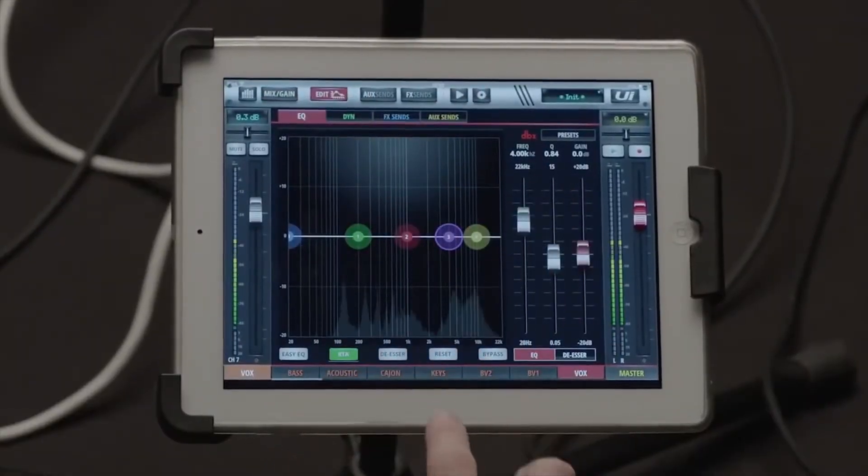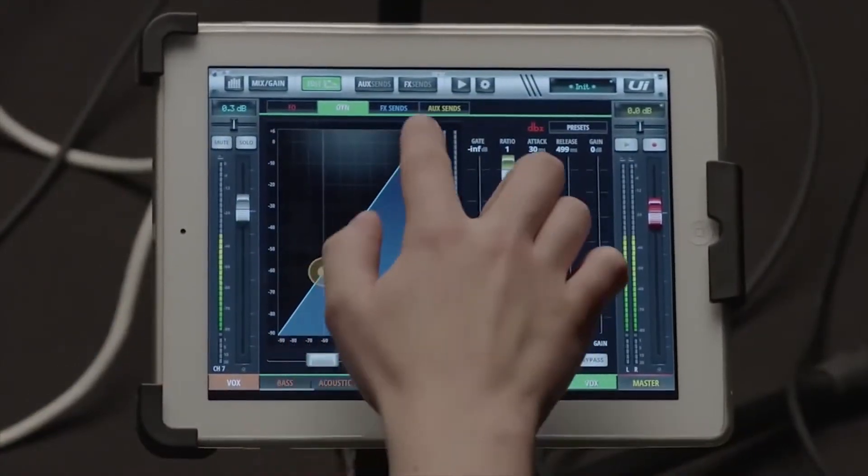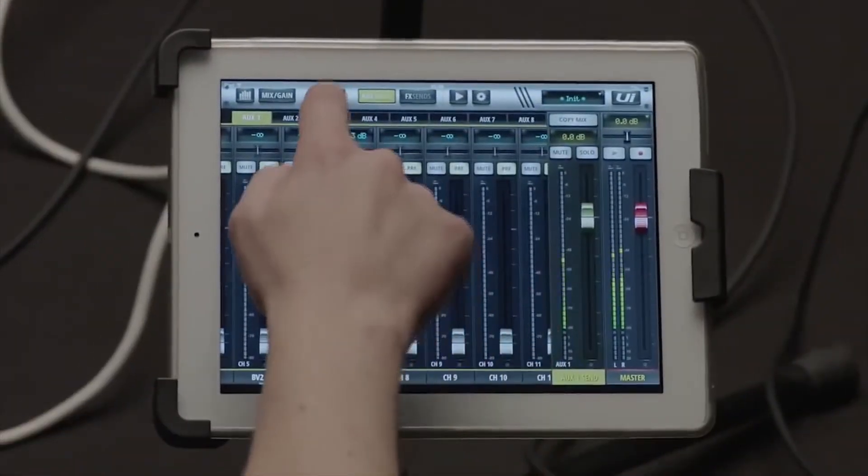You get all the features you'd expect from a digital mixer: full input-output processing, shows and snapshots, aux buses, effects, and so on and so forth.